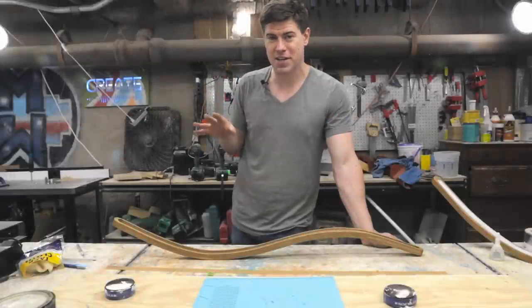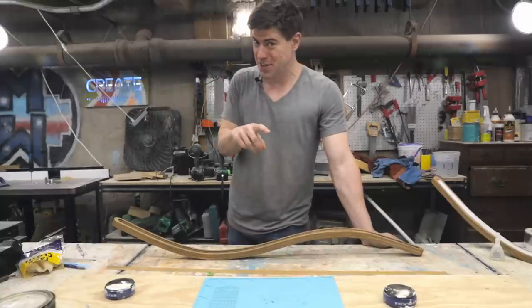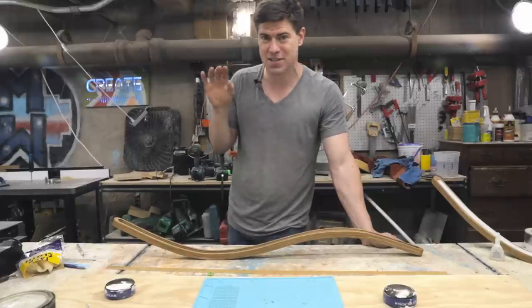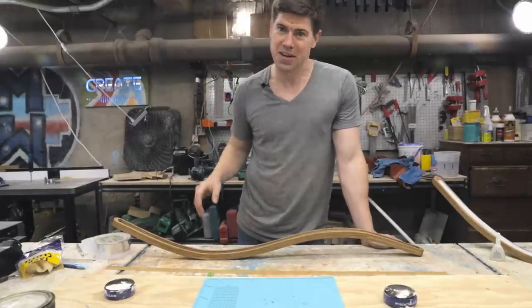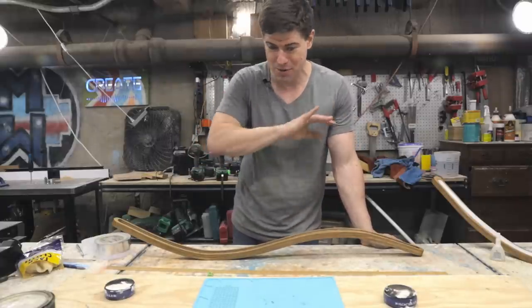Before we install the LEDs, I want to make clear I'm not an electrician. You should definitely consult an electrician if you want to do something like this, make sure everything is up to code and safe. So on that note — talking about heat — I'm not an electrician, so this is just what I'm doing, not necessarily what anyone else should do.